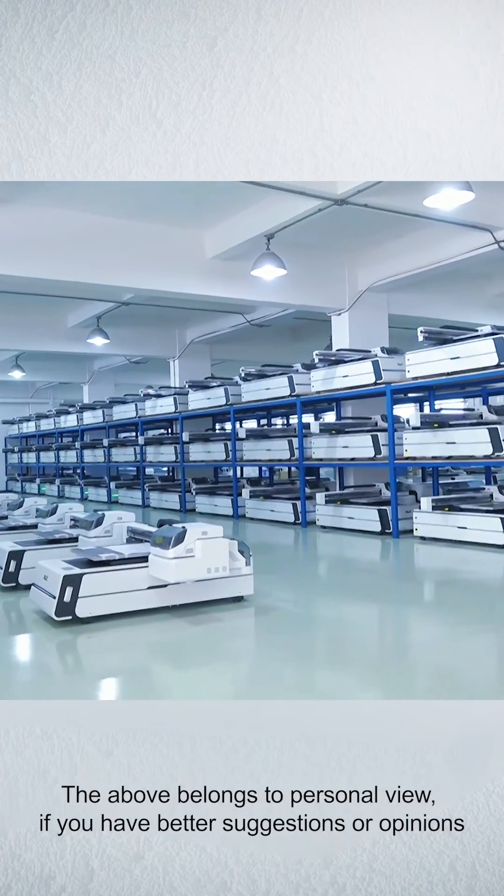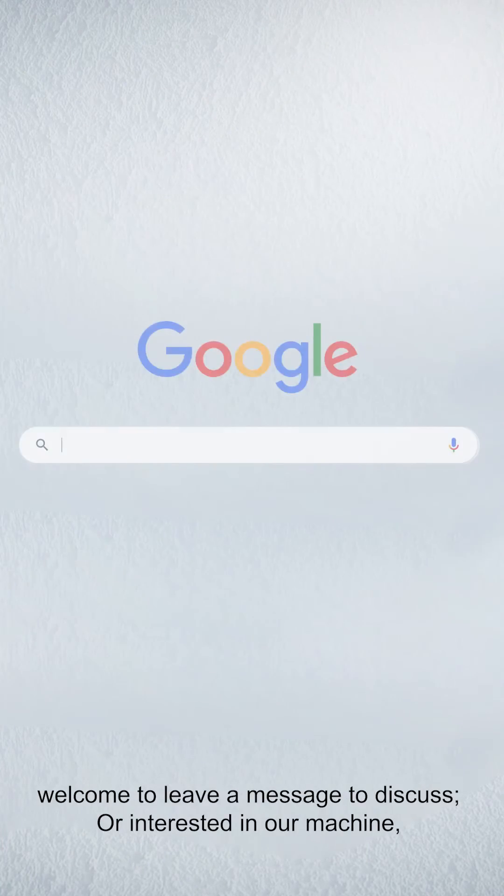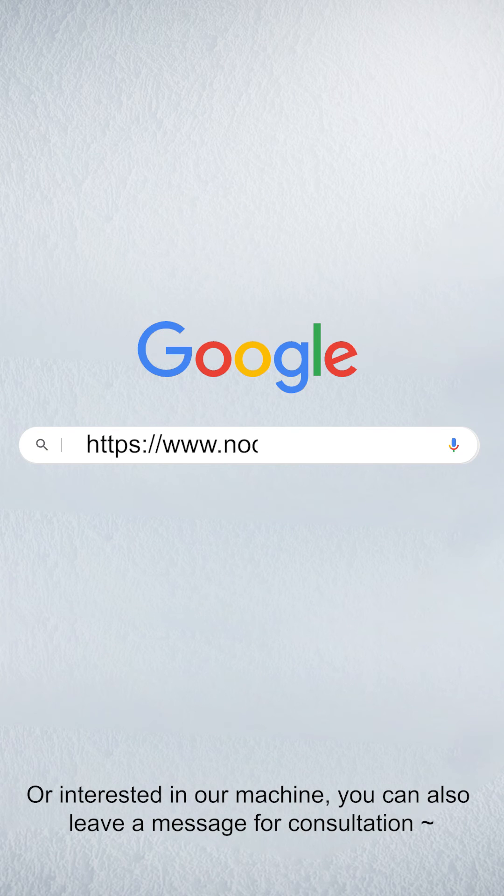The above belongs to our personal view. If you have better suggestions or opinions, welcome to leave a message to discuss. Or if you're interested in our machine, you can also leave a message for consultation.